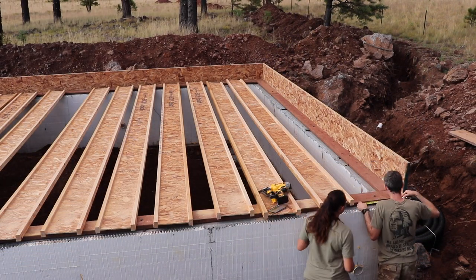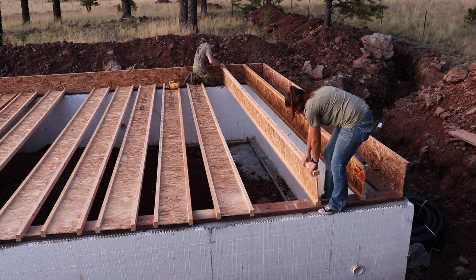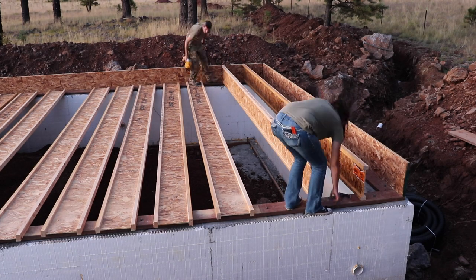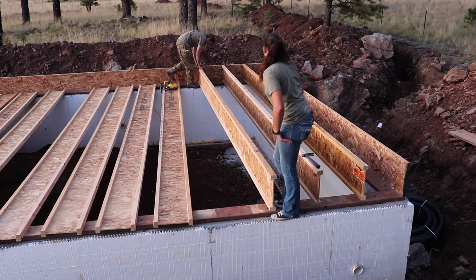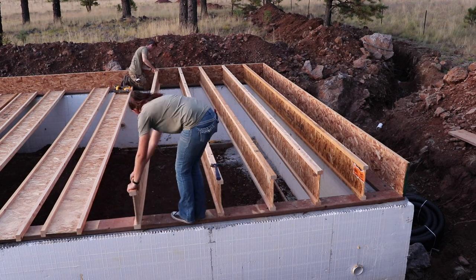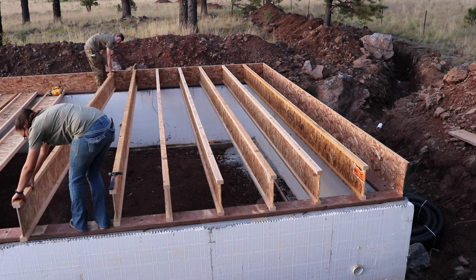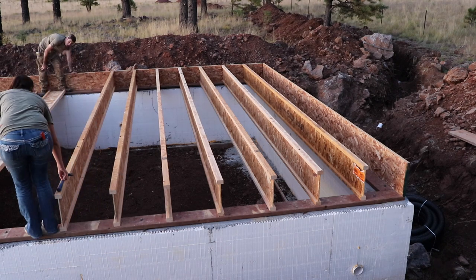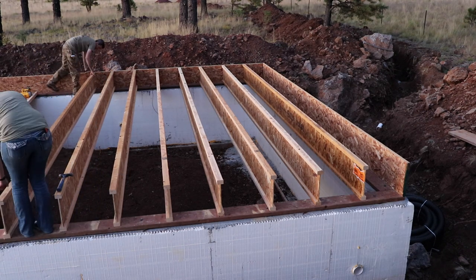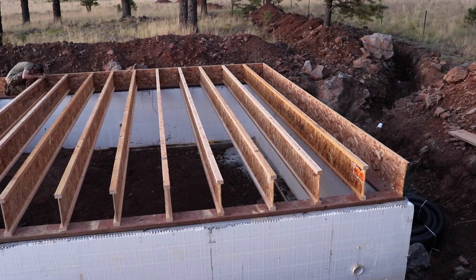Now we're going to roll the joists — turn them up vertically and nail them in. To stand the joists up, we put them on the line made every 19.2 inches. Chelsea pushed each joist up against the rim board, and I put one nail in each side of the joist, as the manufacturer calls for — one nail in each side of the flange on the bottom going into the sill plate, then one nail on the top and one on the bottom flange through the rim board into the flange. Four nails on each side total.